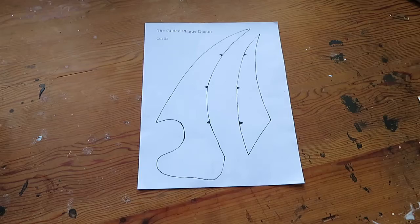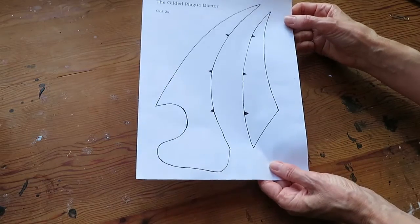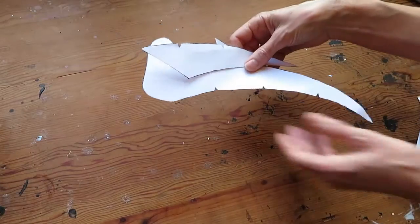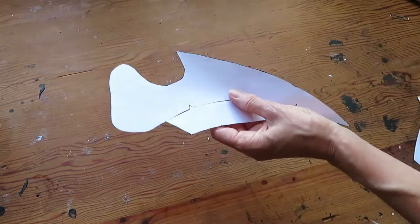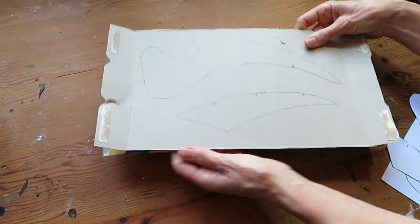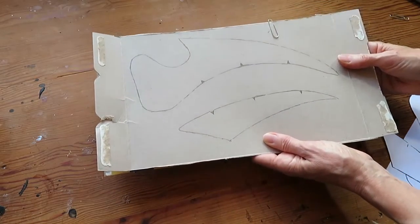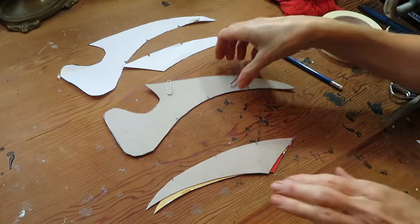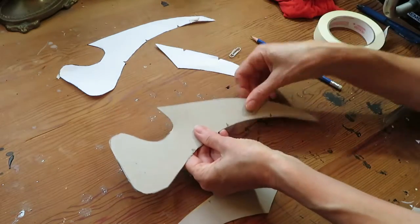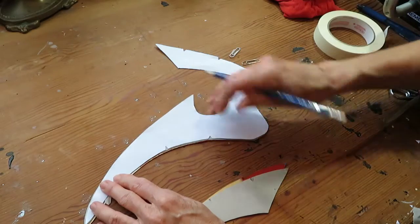So let's continue with the beak. You can download this pattern from my website wickedaviary.com under the DIY project section, the Gilded Plague Doctor. Cut this out including those little notches here, just like this. Then transfer the pattern into cardboard — I'm using a cereal box. I have two pages of cardboard because I'm going to need two of each. Now all I have to do is cut it out. Make sure you have the markings on both sides and transfer those notches because it will help putting it together.